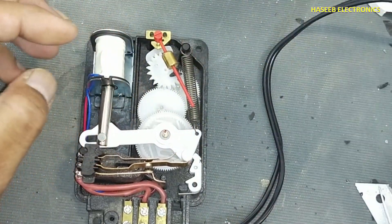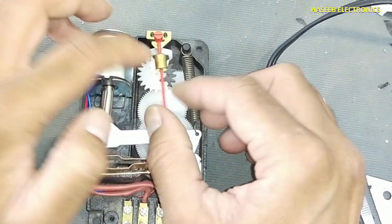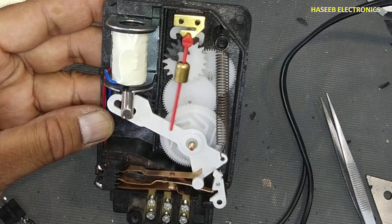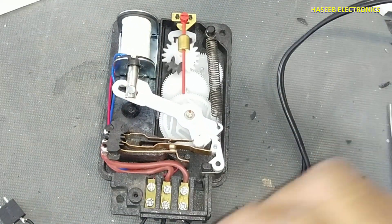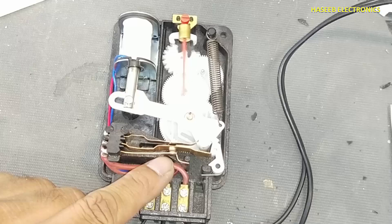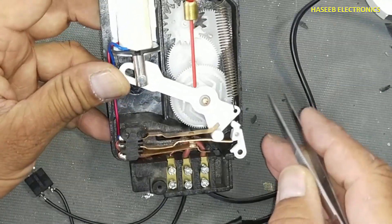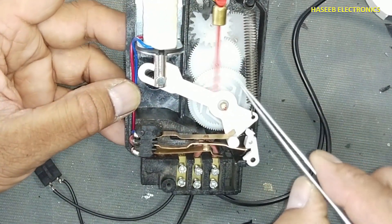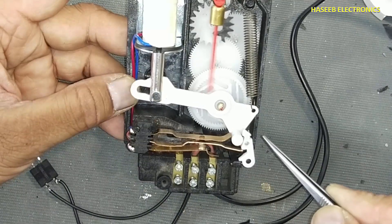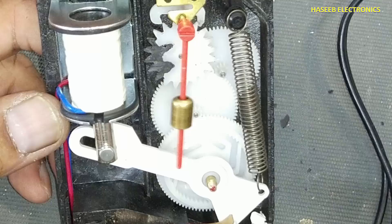This time it is moving smoothly and there is no jumping. Finally, when it reaches its limit it will shift its contacts. When this lever is coming down it will release these contacts. Now it is reaching its limit and the contact is shifting. Yes, it's okay.